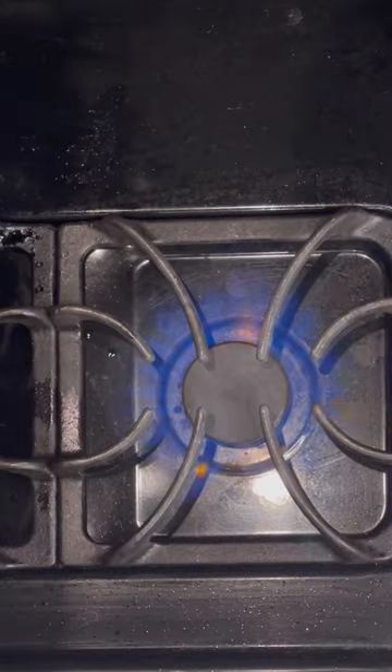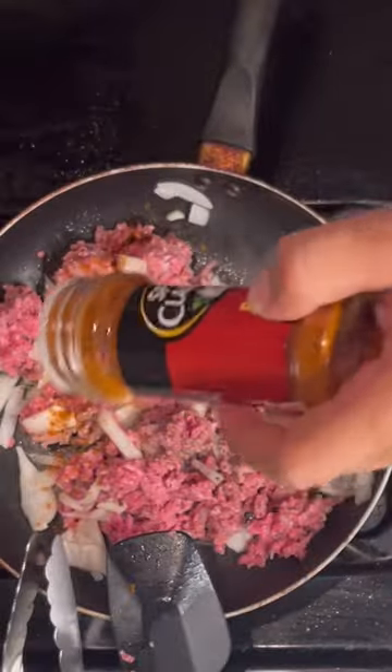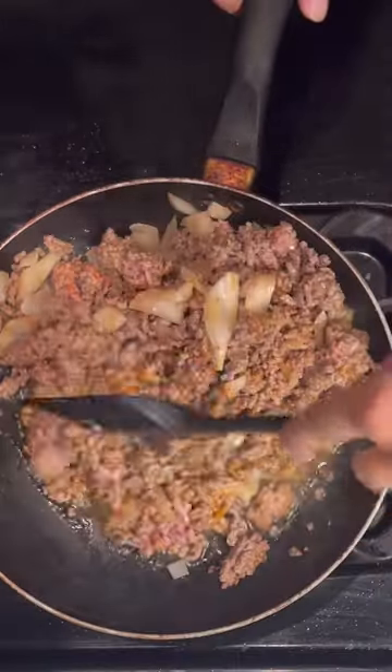Preheat a pan at medium heat. Throw in your beef, olive oil, and onions. Season with garlic salt and black and red pepper. Mix it very well, then you want to add sesame oil and peppercut.